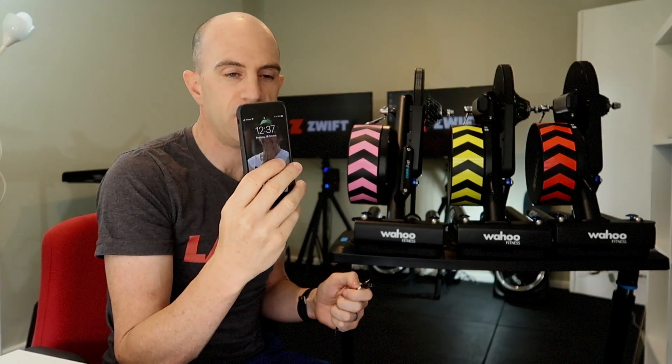A handy feature of the KICKR trainers is they all use the same power brick, so I can line them up here, plug them all in, check the firmware updates on the phone, and we're good. Let's get to it.